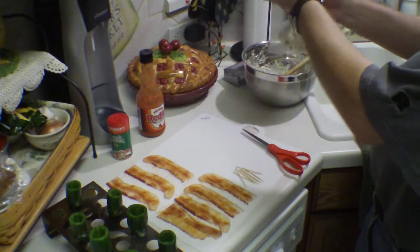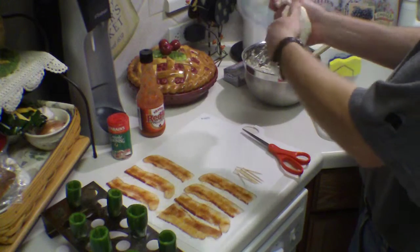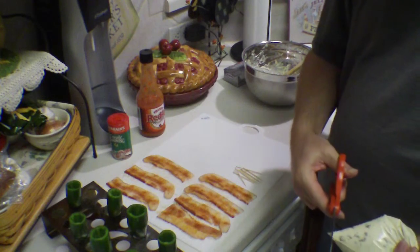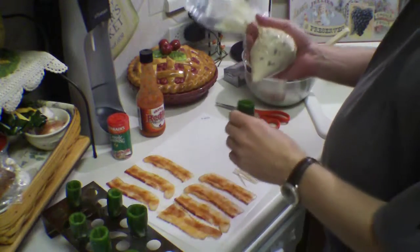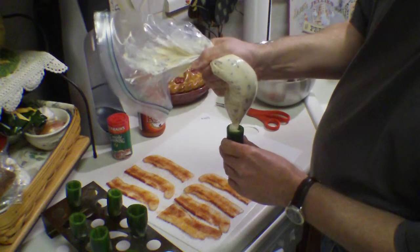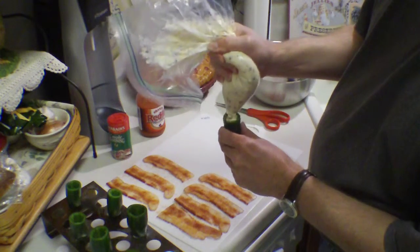The cream cheese mixture goes into the bag nice and softened. All you want to do is just cut the tip out of the bag, grab your jalapeño, and just squeeze it down in there. Make sure you cut a hole big enough that the stuffing you're trying to get down in there will fit through.